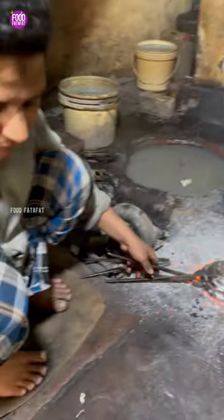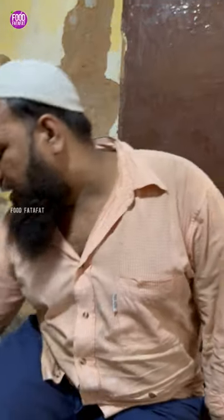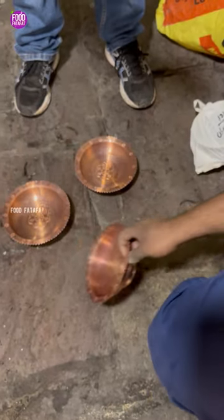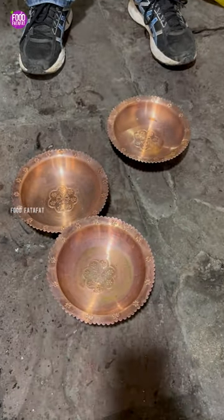What is the price? Pricing is different — the size and condition matter. The price is around 100 rupees. We have done work for 100 rupees but it costs 50 rupees. Our dad started this work, then our father continued. Now we are the third generation.